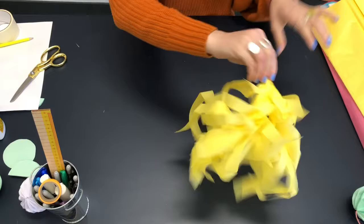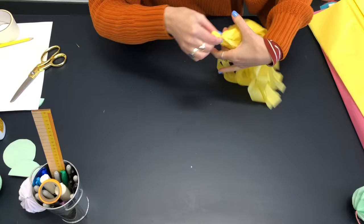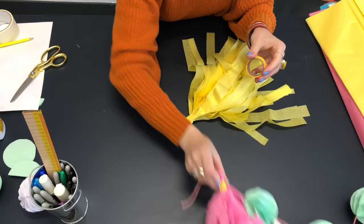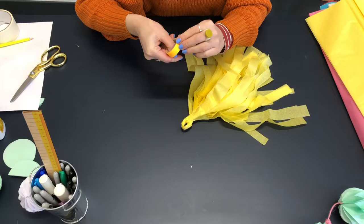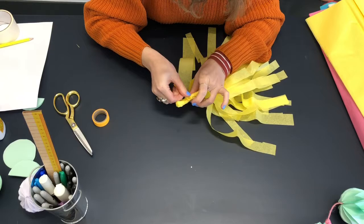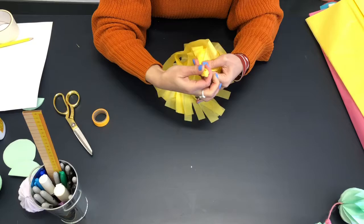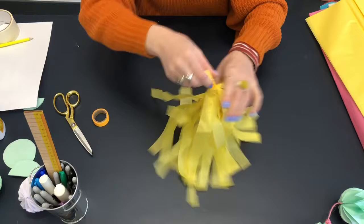Now you've basically got your tassel. I'm going to finish off the top with a little bit of tape — this is like paper tape, you get this in most stationery shops. This is a similar colour, but sometimes it looks really nice when it's a contrasting colour as well. I'm just going to cut a piece and stick it around the top — it just finishes it off quite nicely. There you go — you've got your tassel, and you can just brush out the tassels that got a bit twisted.